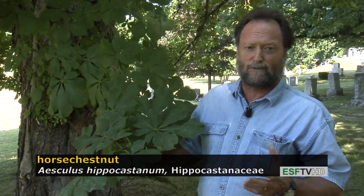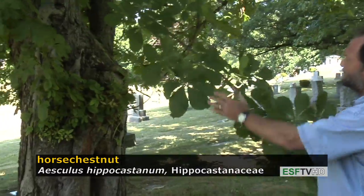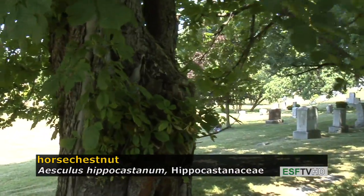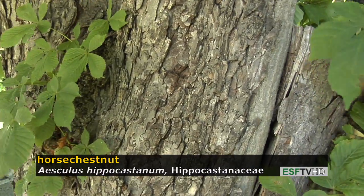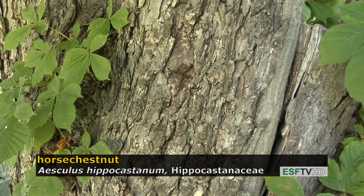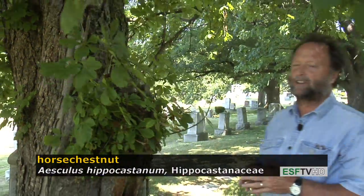It has a very nice pyramidal form, and the bark is also distinct in that it's rather scaly. It reminds me a lot of black cherry, but it's not as blackish — it's much more light gray in color. So widely planted throughout the northeastern United States, it is tolerant of all kinds of conditions and doesn't have any serious problems.